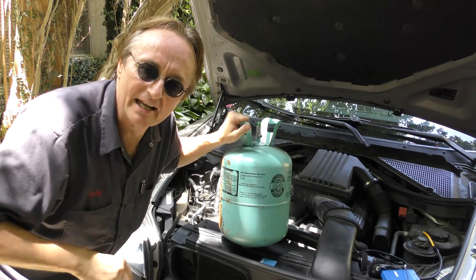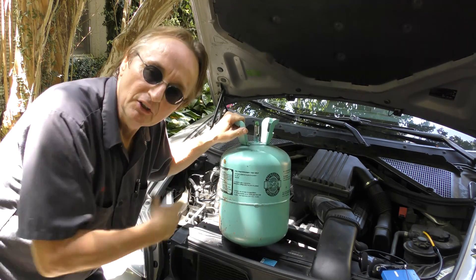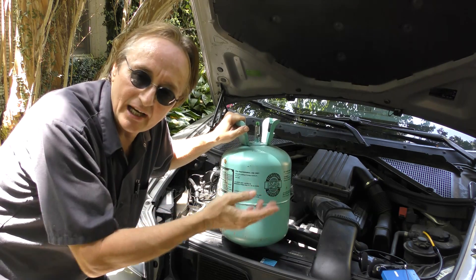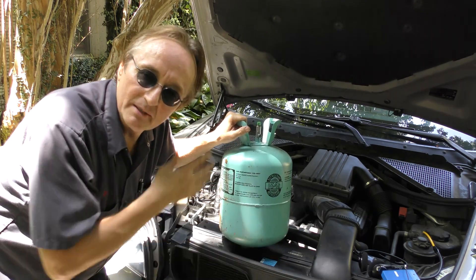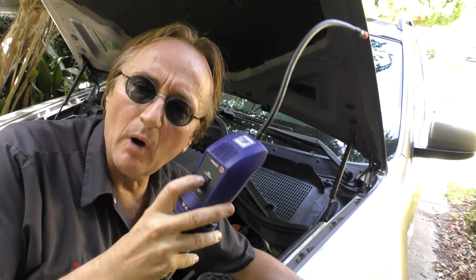The advantage of using ultrasonic leak detection is you don't have to waste expensive refrigerant. You can fill the system up with liquid nitrogen, or you can use compressed air — anything that's in there is going to make a hissing noise as it leaks out. While leak sniffers can often find leaks, they have a problem in that they can react with different gases and give you a false reading. I've had them beep from women's perfume being in the car, saying the dash was leaking, when it was actually the perfume reacting — and there wasn't a leak in the dash.